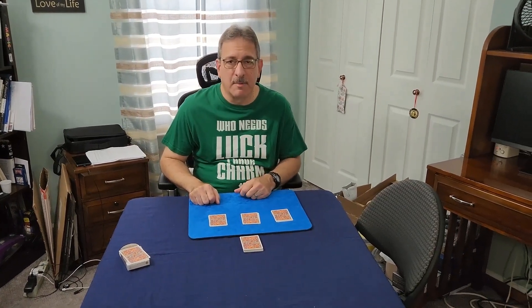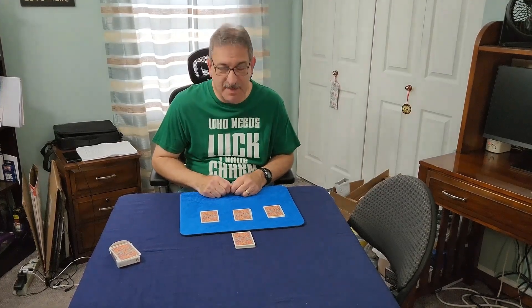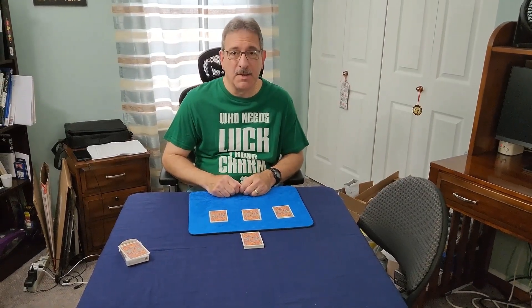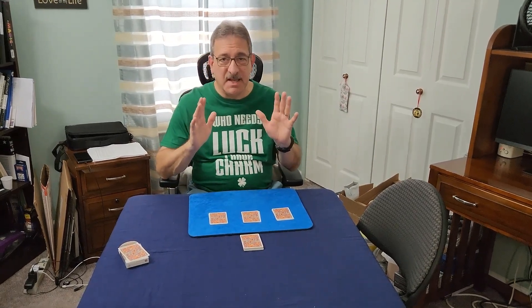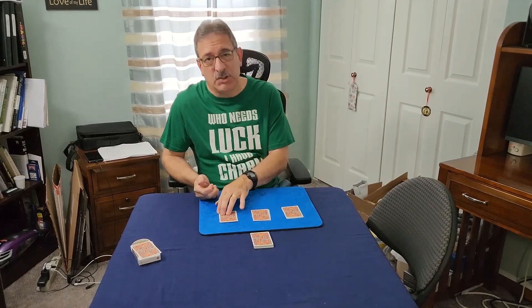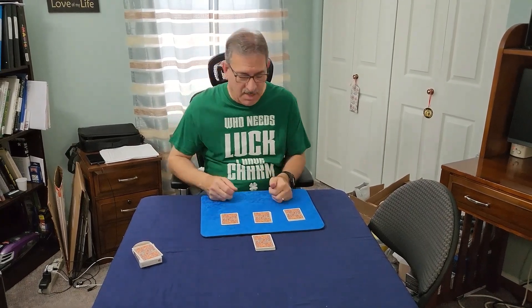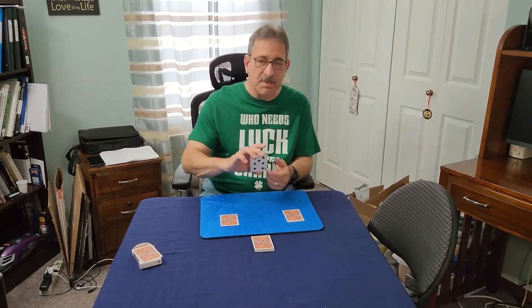Hey everyone, welcome back to my channel, Robert Ball Magician. This is the reveal to the fancy 21 card trick. Here's what you need to do — it's easy and it's fun. You need three piles of cards, seven cards each. You get someone to remember the bottom card of any of the three piles.